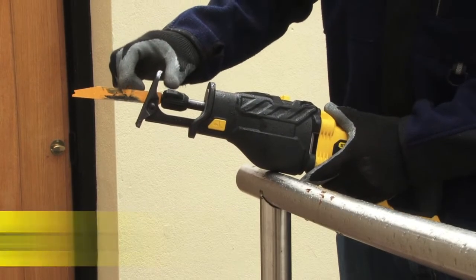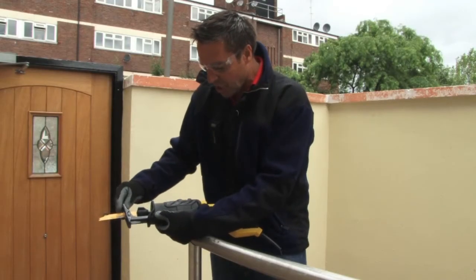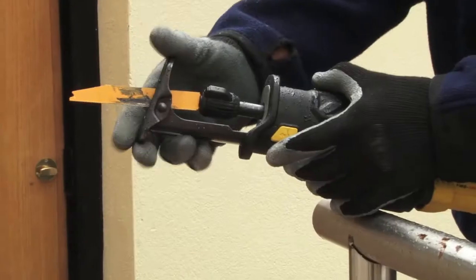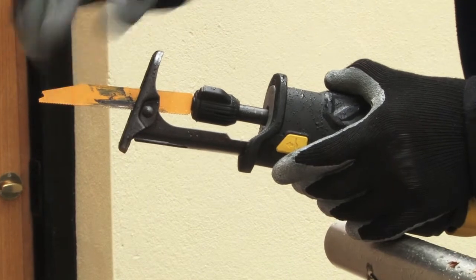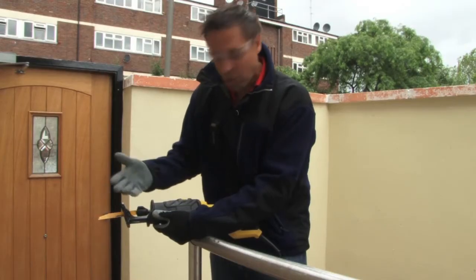The cutting motion gives you a 28 millimeter stroke on each cut. You've got an adjustable guide fence at the end, so if you're using the longer blades you can use the entire blade, which saves on blade costs in the future.